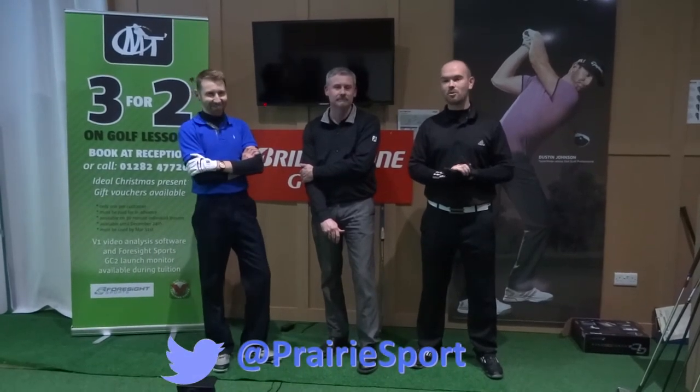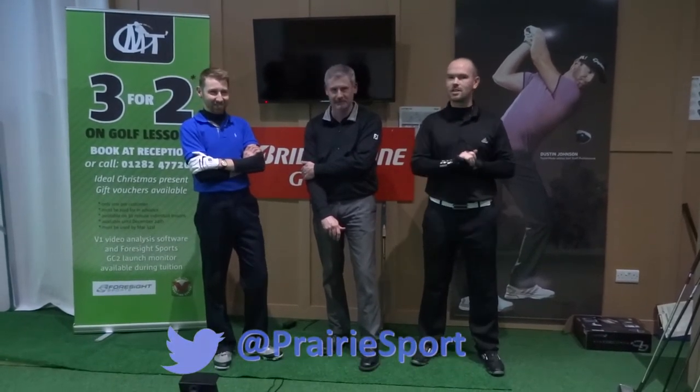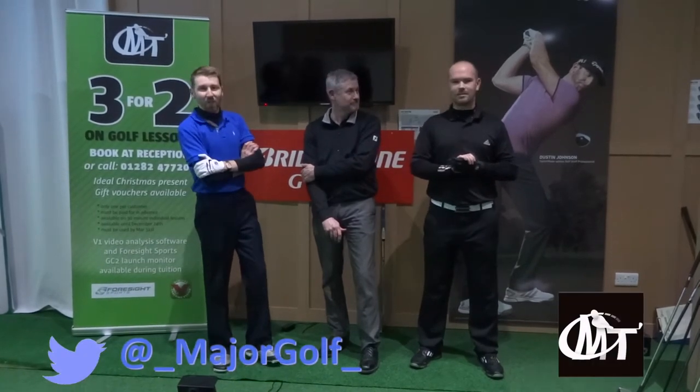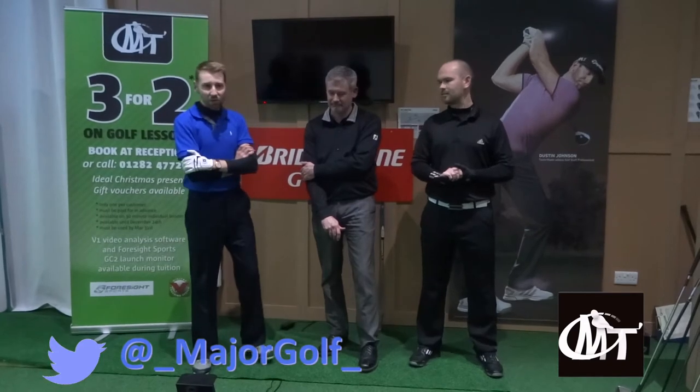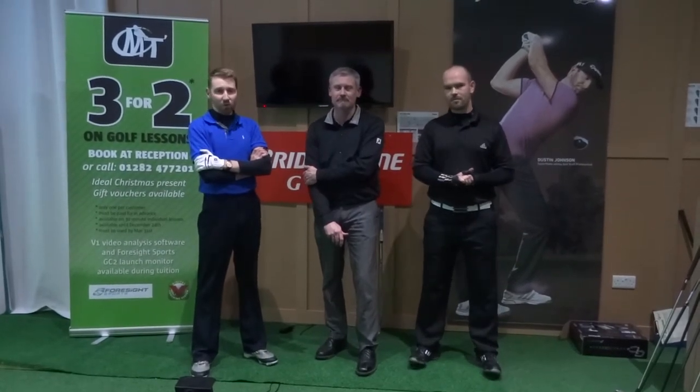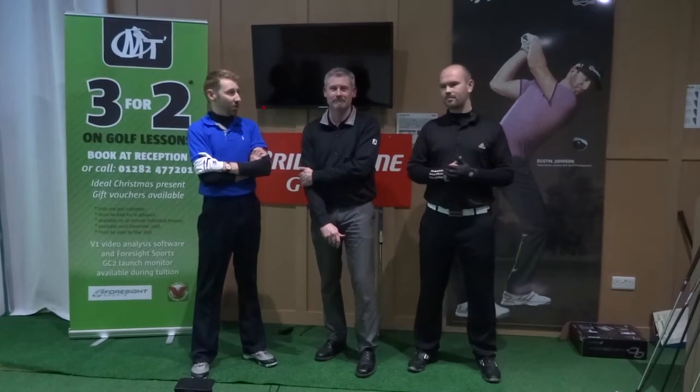Hi guys, we are back down here at the Prairie Sports Village with James Major, who is a teaching professional. You might have seen on our last video that we've done some slow-motion footage and a bit of swing analysis, but this is a continuation of that, on the road to single figures. Let's get stuck in.